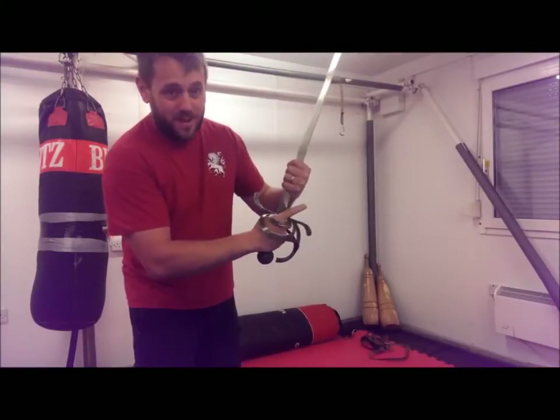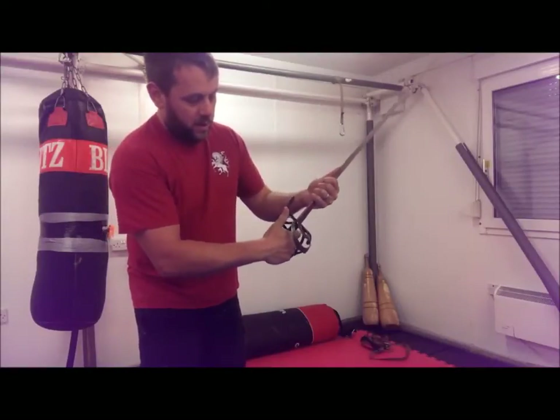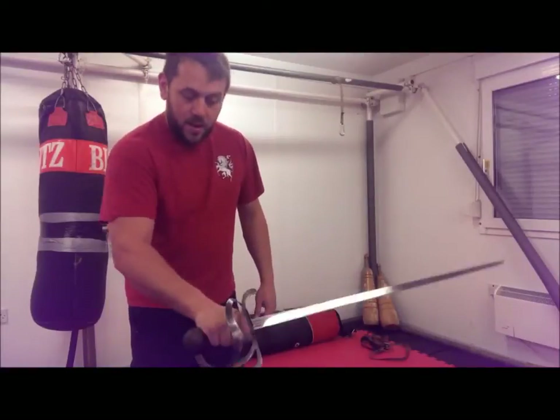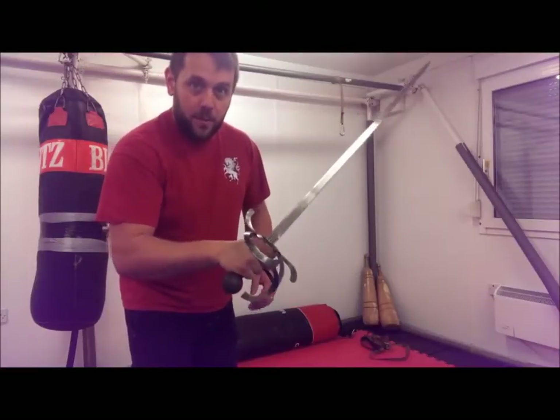What that means is that we can't get a finger through here — we can, but it would be a bit silly because there's no protection. And we don't have enough space to bring our thumb up as you would on a sabre. So our grip comes straight around, like as if you were holding a hammer. That's the basic grip that we're going to use.